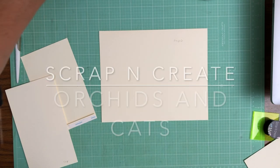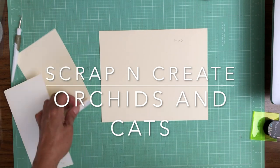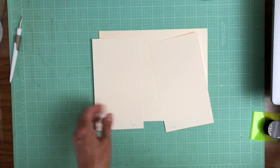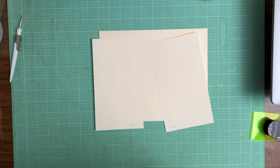Hey everyone, it's Daphne from Scrap and Create and we're working on page 8. This is Stamperia's Orchids and Cats, and this can be like page 1. So we're gonna have two flaps — a left and a right — and then a flap that comes down the center. So let's start with the left and right.